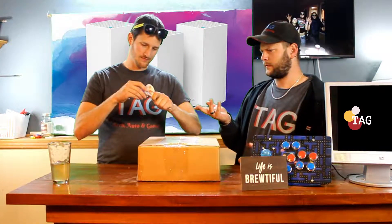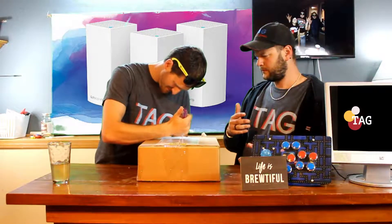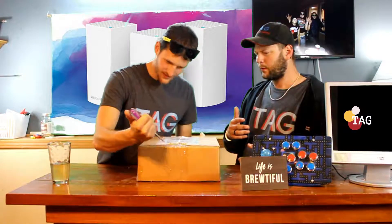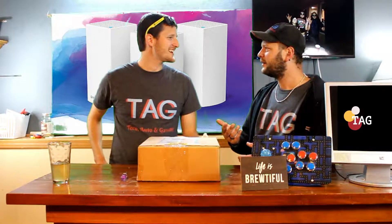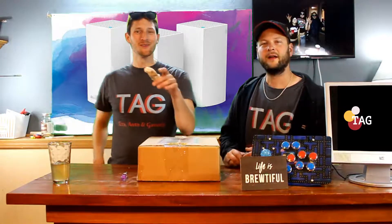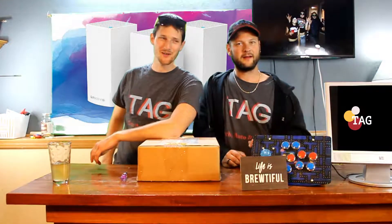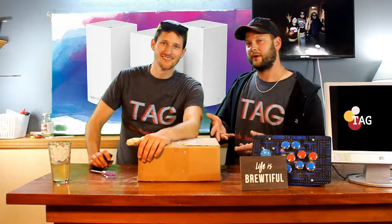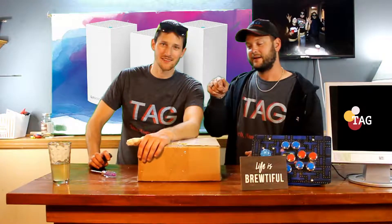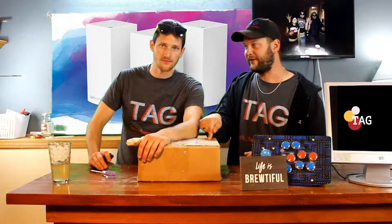Okay, I'll try this side. What are you doing? Just use your knife! Oh yeah, I got a knife! Anyways, welcome to TAG! Technology, automotive, and gaming! And today we got more technology with awesome Wi-Fi!